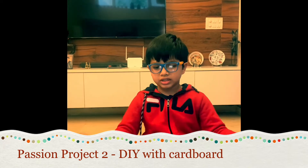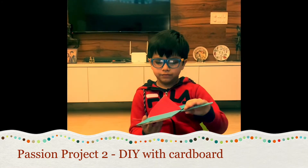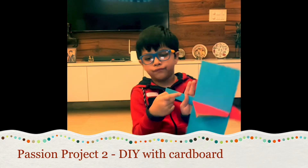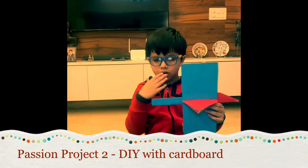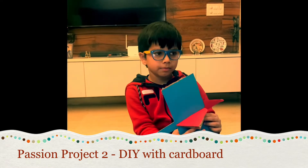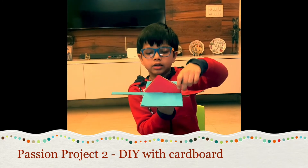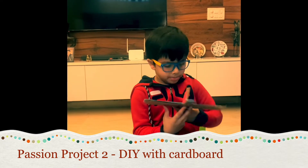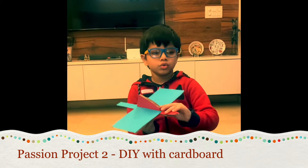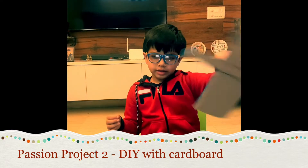Then you need to decorate, and then you are done. For example, this plane I have — first, to make this plane you need a bigger flat rectangle piece, then you need a long rectangle piece, then you need to cut two triangles and stick them together. Then you need to cut one triangle to make the nose of the plane, then you decorate it and you are ready, and then you can fly it.